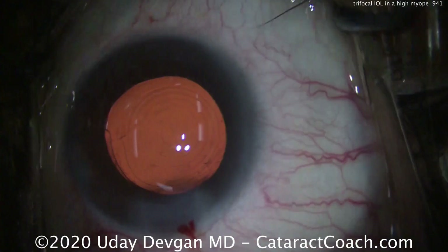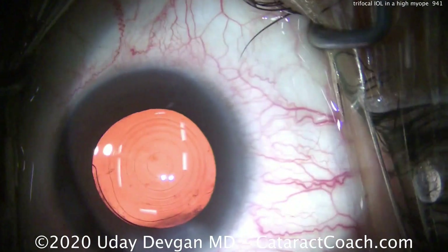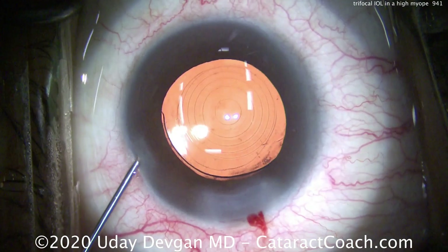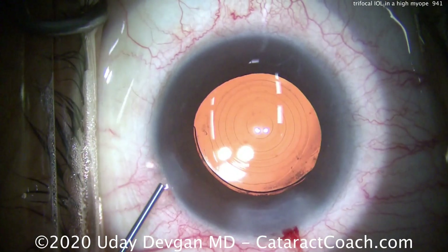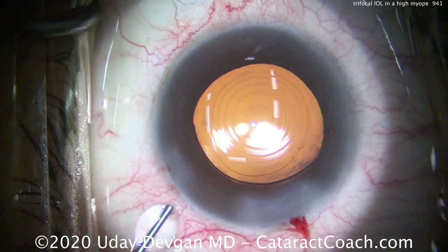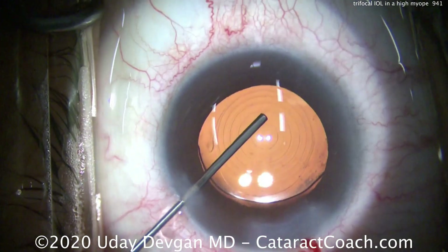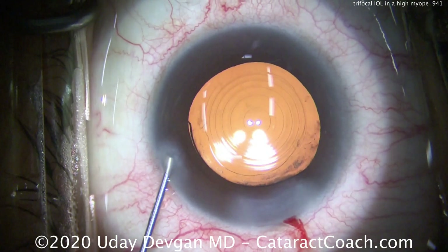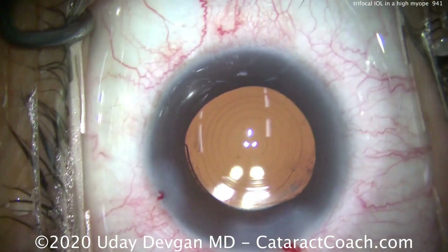Now, just to be doubly sure, we'll switch to coaxial lighting only and have the patient fixate on those two lights — or between those two lights. When the patient does that, you can see the Purkinje images are beautifully centered in that central ring of the optic. A slight final adjustment and that is right there — spot on perfect.